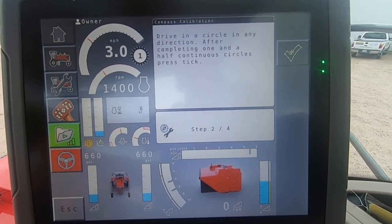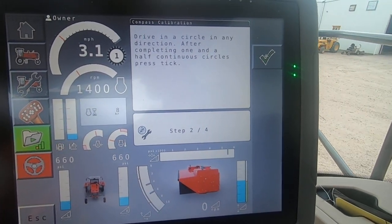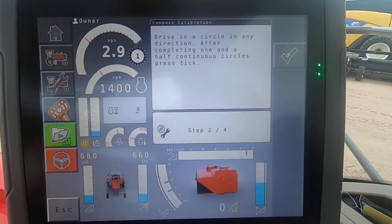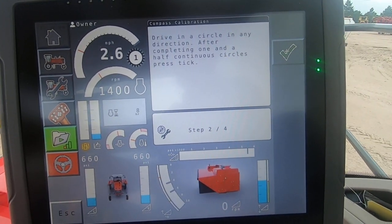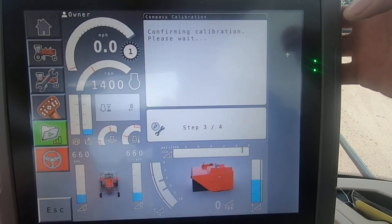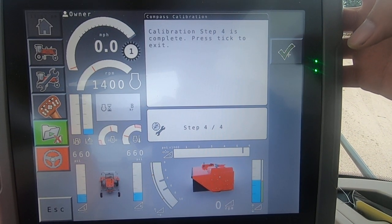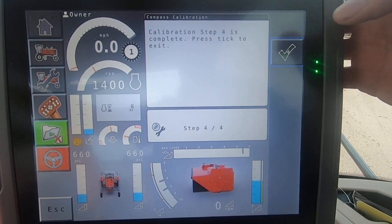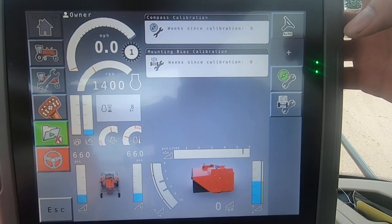There's one full circle. And there's a circle and a half. Hit the check. Confirming. Calibration step four is complete. Press the tick to exit. There we go. It's as simple as that.